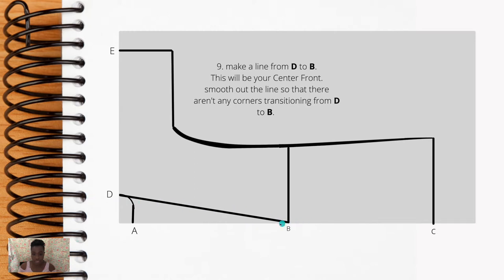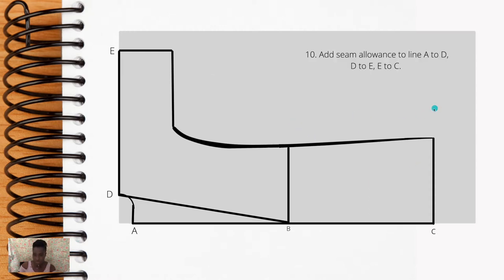Once you have this line, go ahead and curve that corner so it's nice and smooth — no sharp edges. If you leave this corner as-is, it becomes very difficult to sew because you'll be rolling this edge twice, and that sharp corner makes it tricky. For step 10, add seam allowance: from A to D to E, add a half-inch seam allowance.